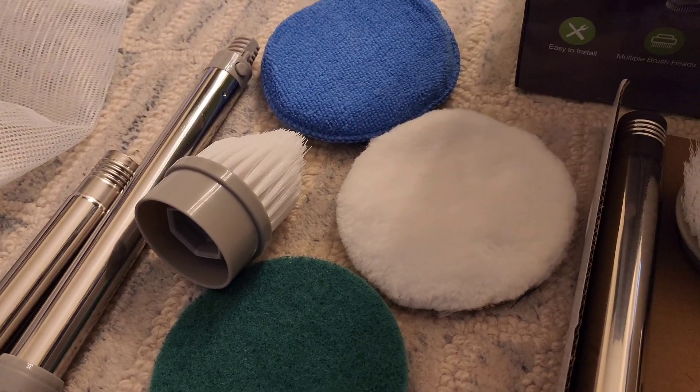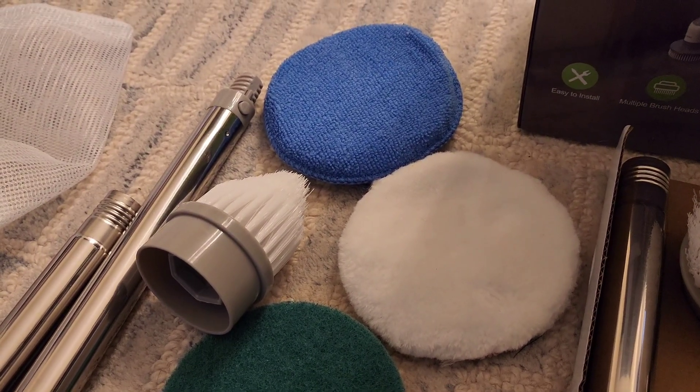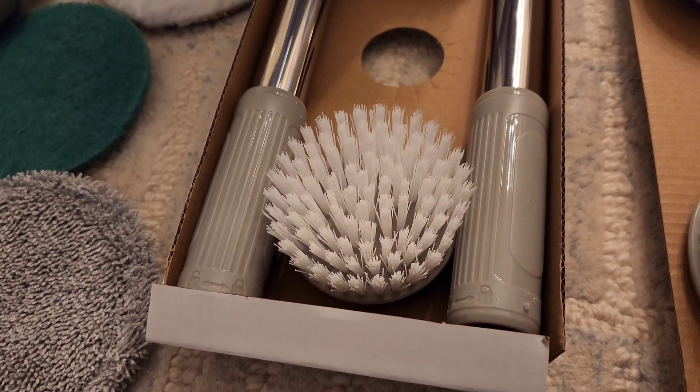So you've got curved brushes, flat brushes, soft brushes, sponge brushes, polishing brushes, different stuff like that.